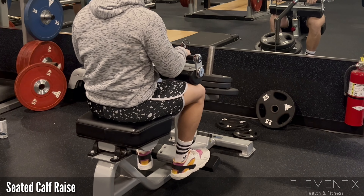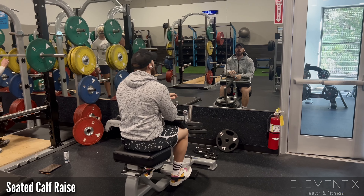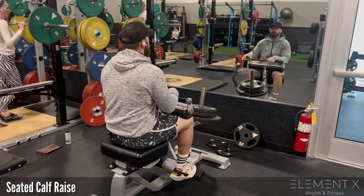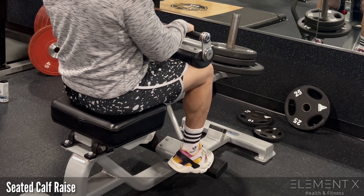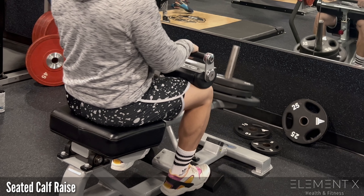Seated calf raises. You've probably recognized this machine and you can do it just like that — load it up with the weight appropriate for you. The seated calf raise is going to work the soleus muscle a little bit more, which is underneath the gastroc.